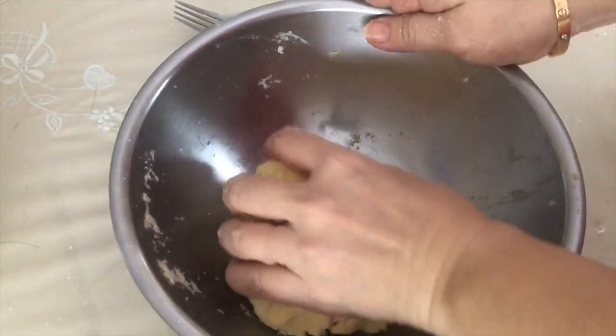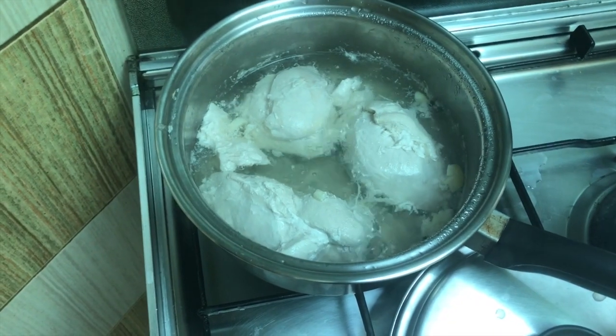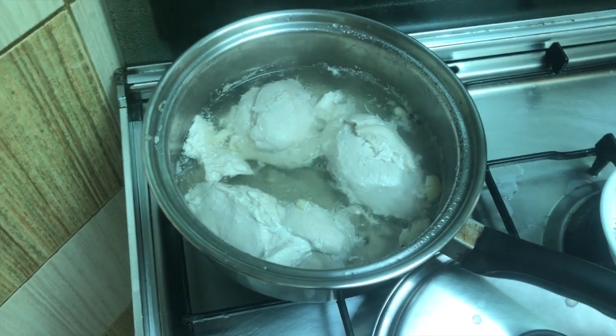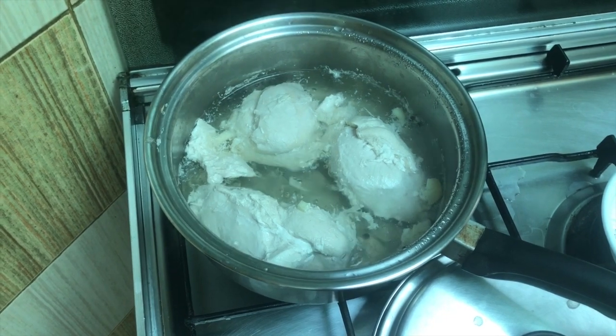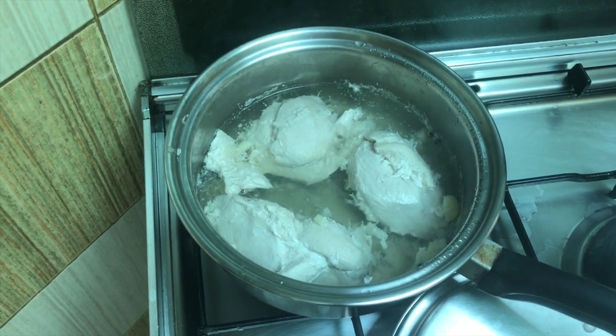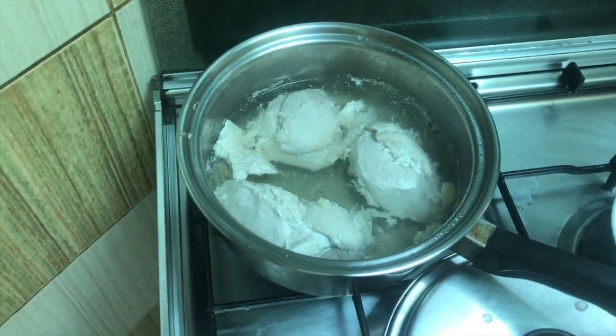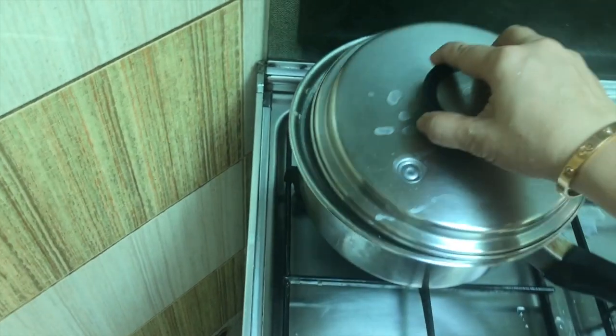Let's make the filling. I'm boiling the chicken meat and I'm going to cut it up a little bit. I put salt, pepper, and garlic inside the water. Let's close the lid and let it cook.